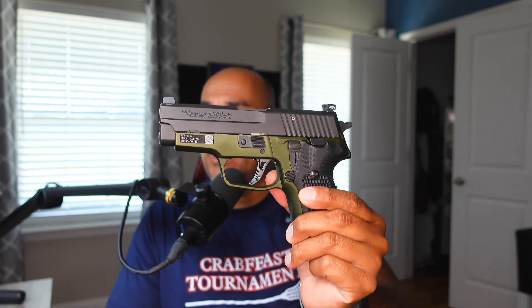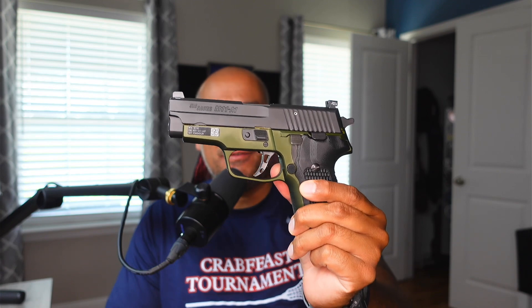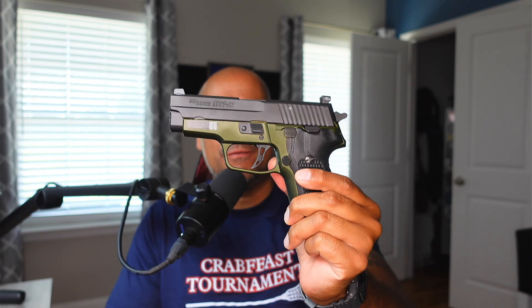Hey guys, welcome back to 1776 or Bust. Today is kind of a strange video for me — instead of a purposeful breakdown, I'm going to give you an overview of this firearm right here. This is my M11-A1, the army green version of this gun.